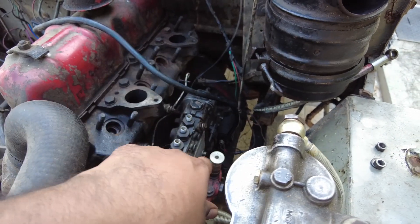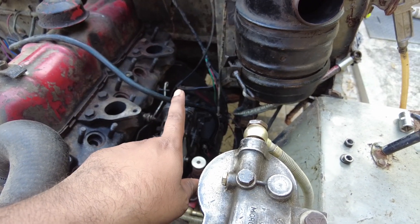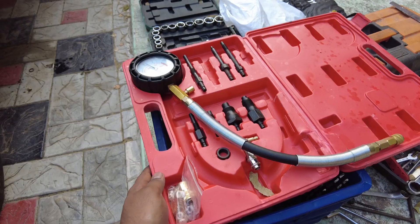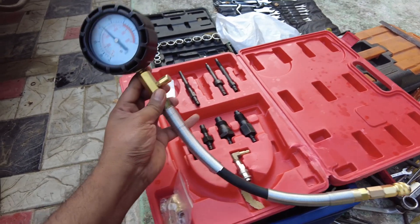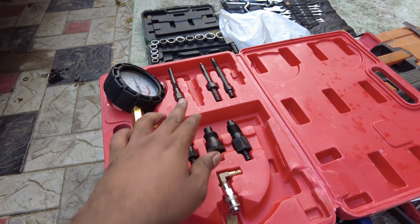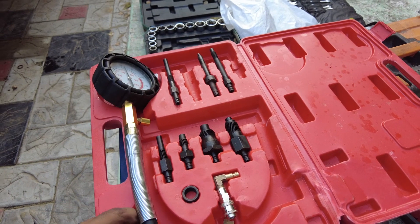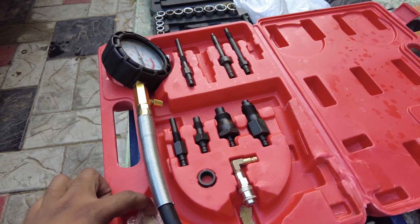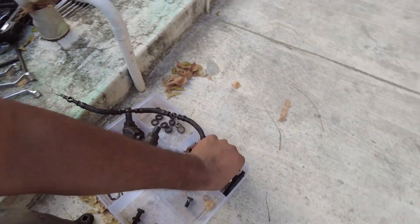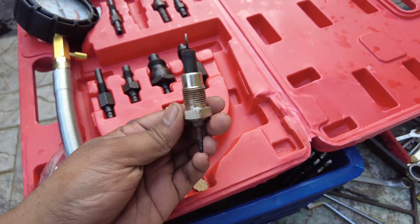I have also undone the lines from the tank to the filters so that no fuel would be pumped whatsoever. This is the compression tester that I purchased — it cost me around 3,500 rupees. It comes with a bunch of adapters for different ports and a heavy-duty gauge to measure compression.